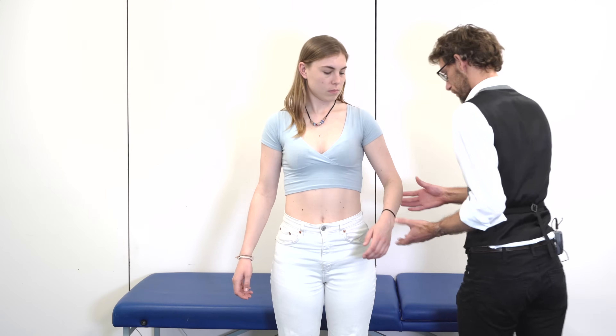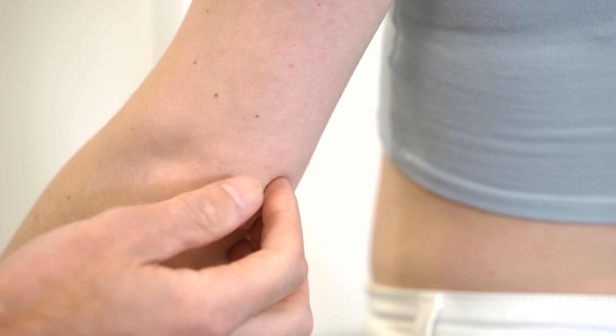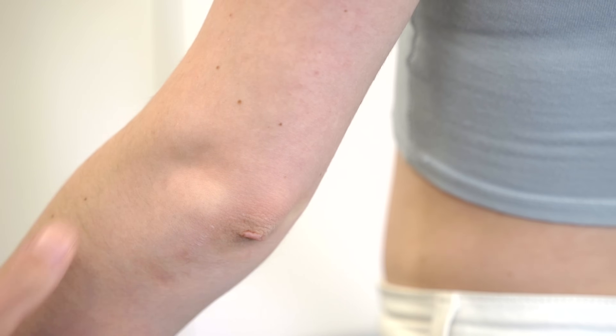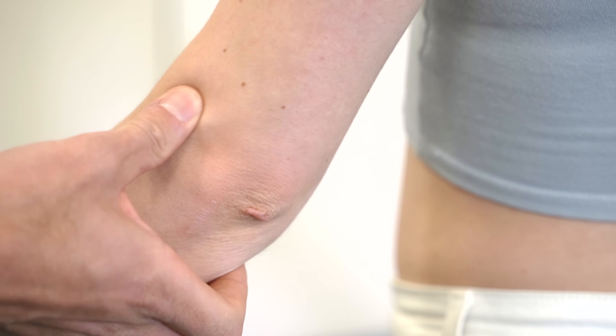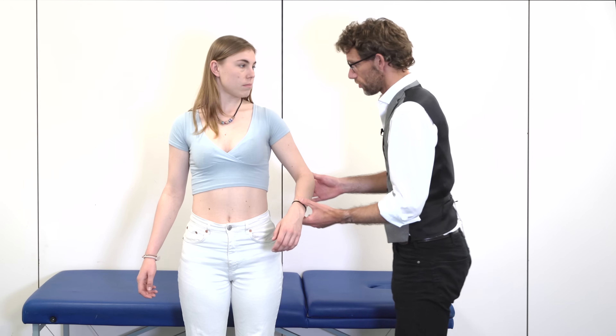I'm going to do the same again on this side. So we're just going to press around over the olecranon, and then one side and the other. I'm going to press to one epicondyle and the other. Is there any pain there? No.